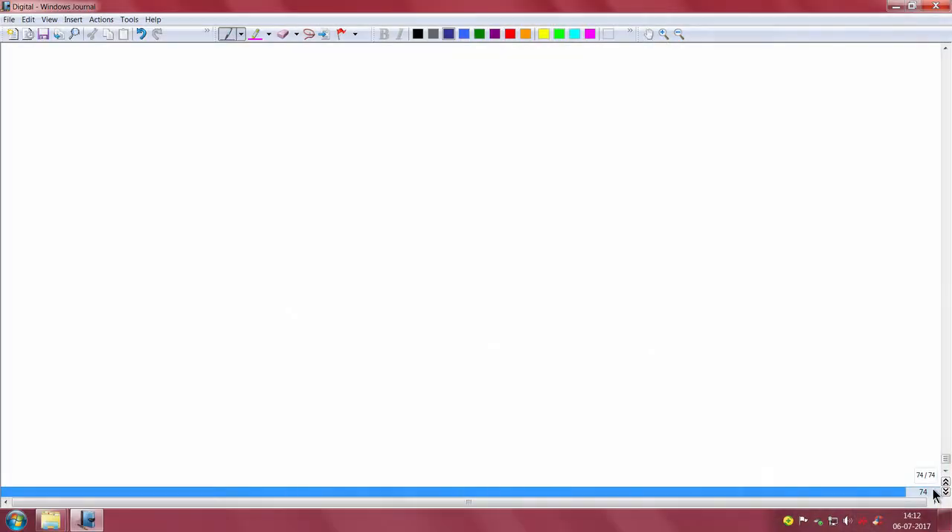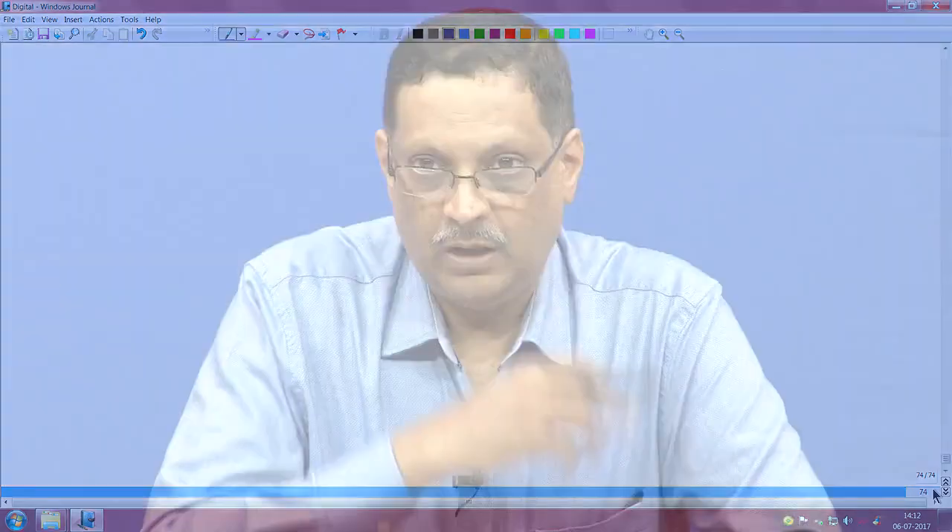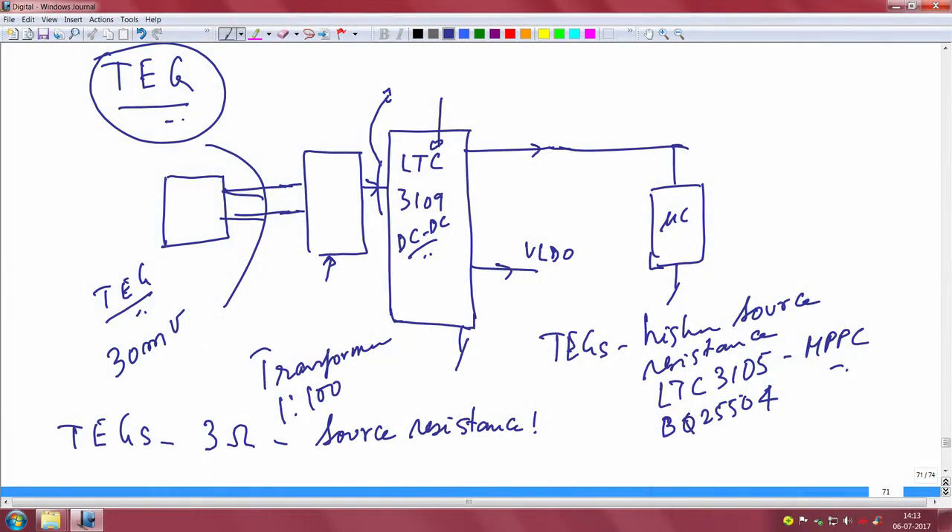So, how did we go about power conditioning this TEG? We use the LTC 3109 — as you can see, the TEG of interest has been discussed. This power electronic part is the LTC 3109, along with a 1:200 transformer. We also mentioned the source resistance, which has to be as low as possible, along with a microcontroller and radio.